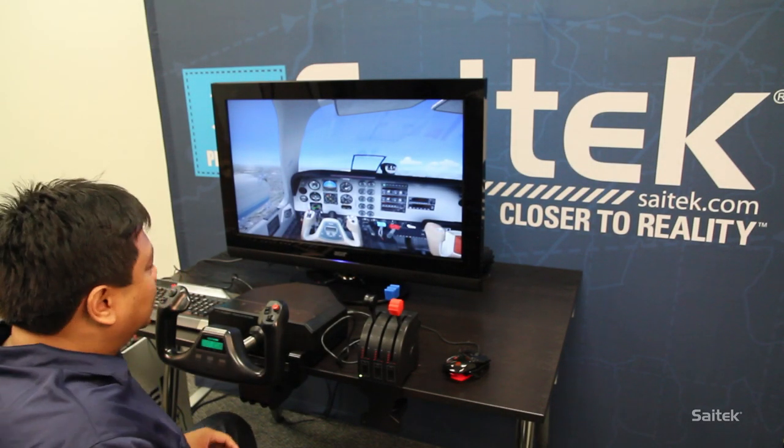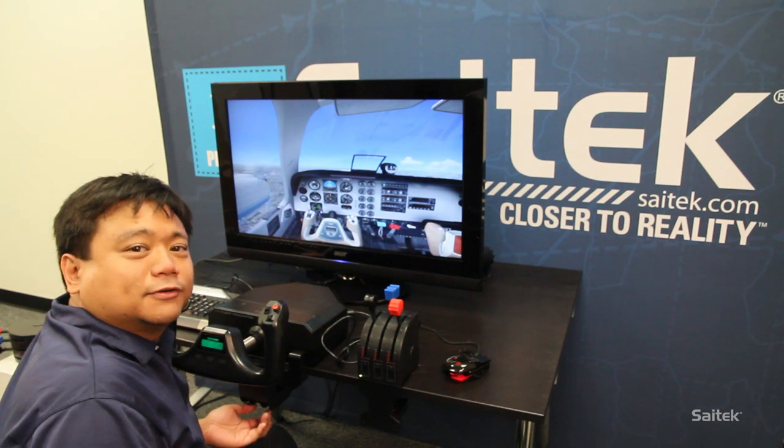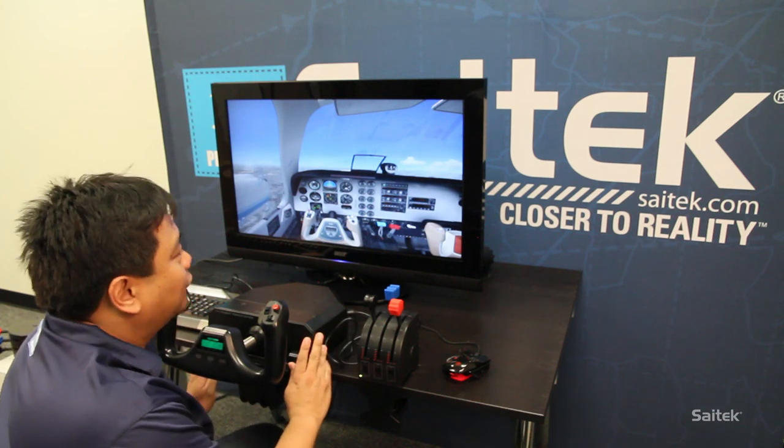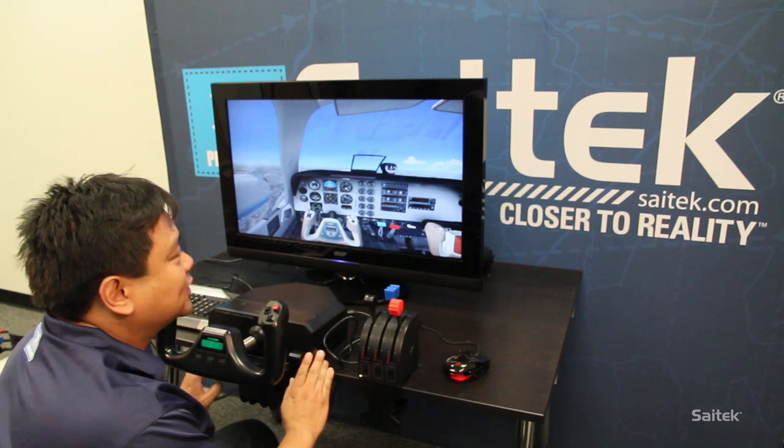Hey everyone, this is Monti from SciTech. Today we're just going to look at the ProFlight Yoke system. It comes with a Quadrant. This is basically the beginning block for those who are interested in doing flight sims.